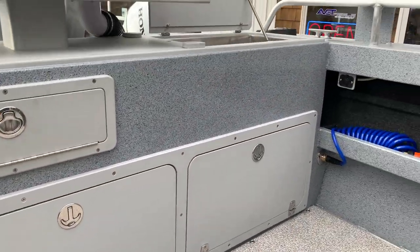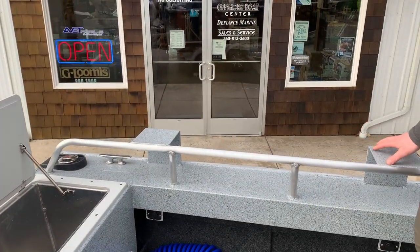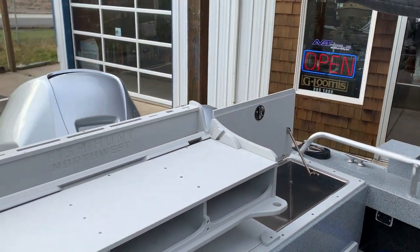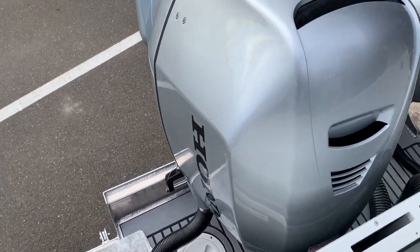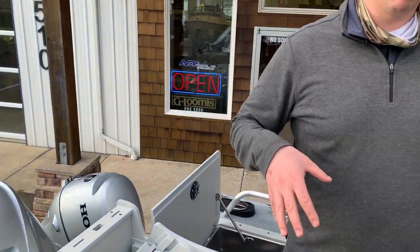Convenient location — raised rails with the downrigger pads for running whatever type of downrigger you want, pot pullers, etc. This model does have an offshore bracket on it, so you get that extended platform with your outboard and your kicker, which makes it nice and convenient and gives you more fishing room on the deck.